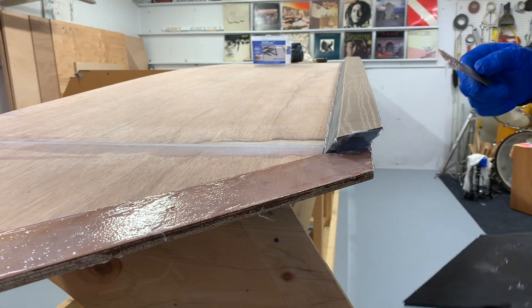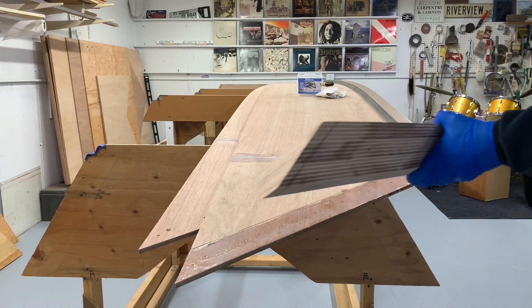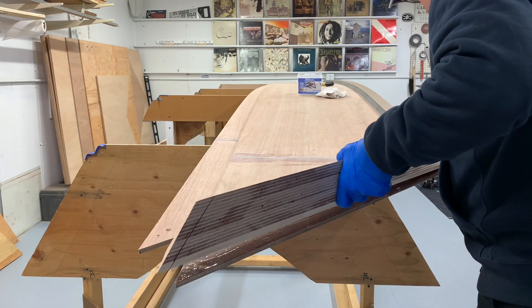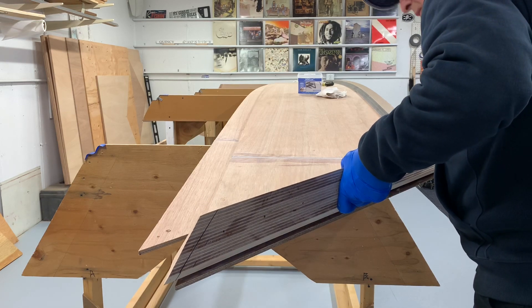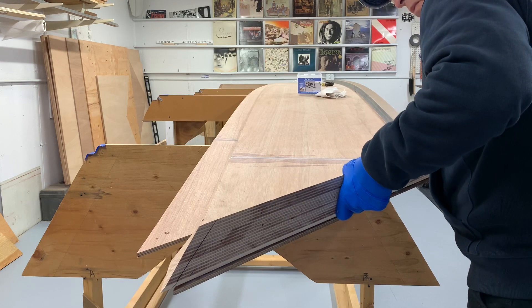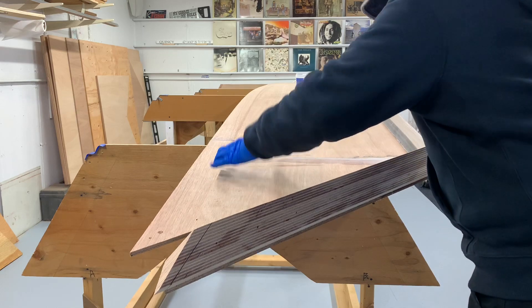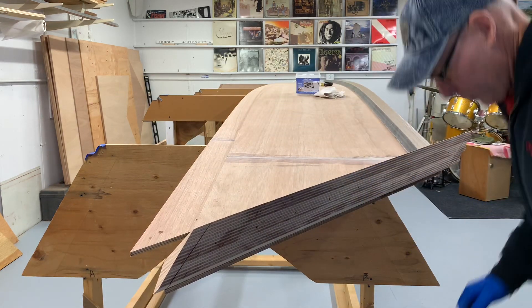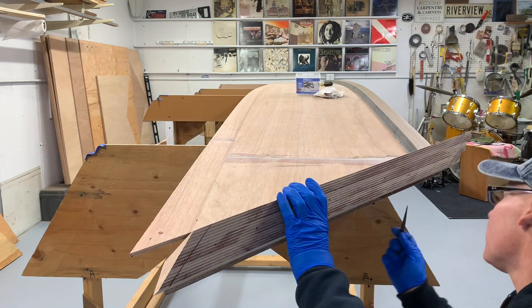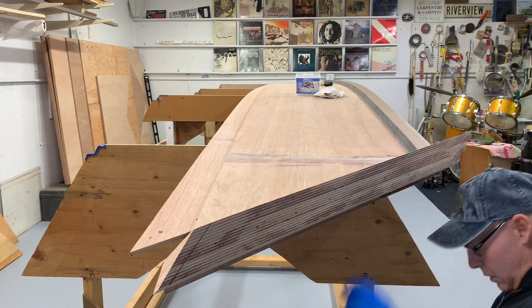I'm going to put the bow stem on now. I'm going to use this little awl just to line up the holes. That's good.